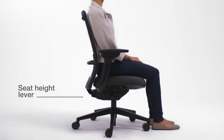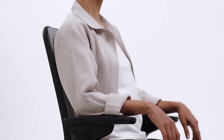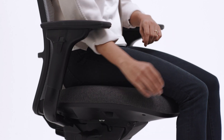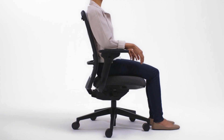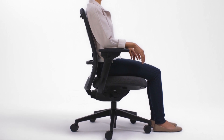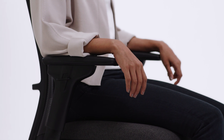The height of your seat adjusts to maximize comfort and provide the proper relationship to your work surface and work tools. To raise the seat, lift your weight from the chair and pull the lever up. To lower the seat, remain seated and pull the lever up. The proper positioning is when your feet are flat on the floor and your thighs are parallel to the floor and your forearms are parallel to your work surface.